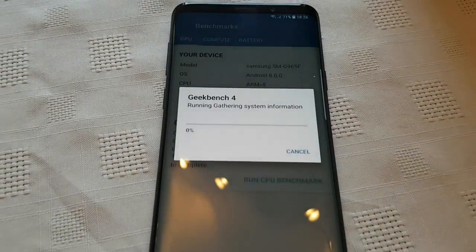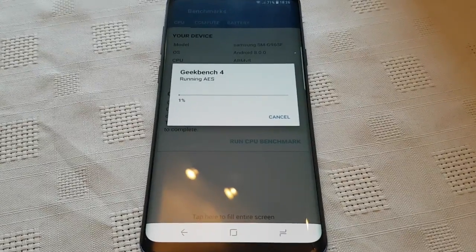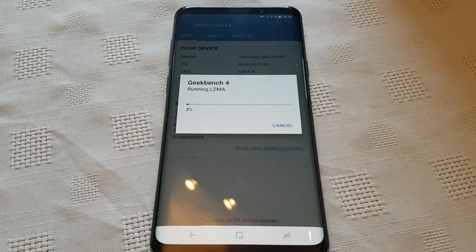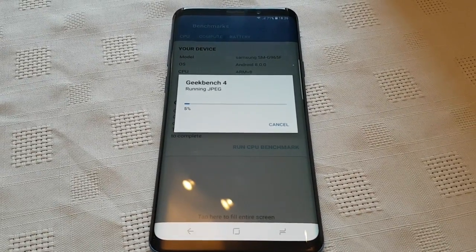So we're just going to run the CPU test to begin with. After that, we'll run the GPU test. Let's run the CPU test now.